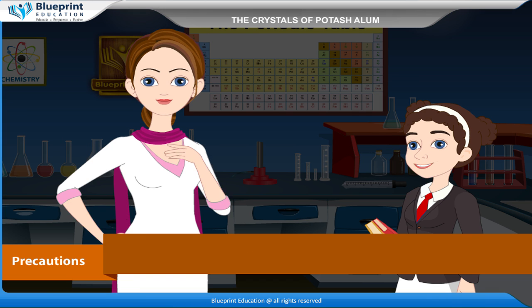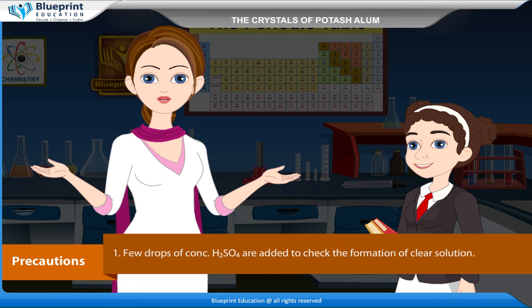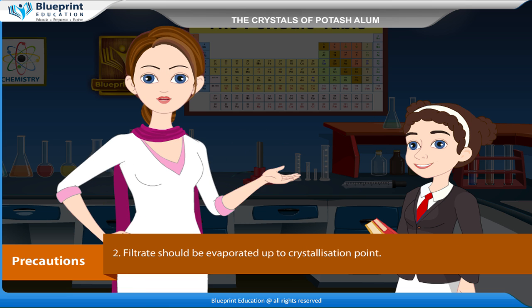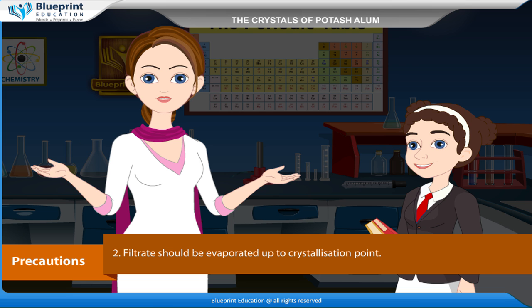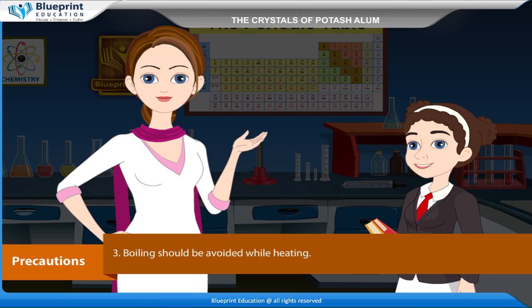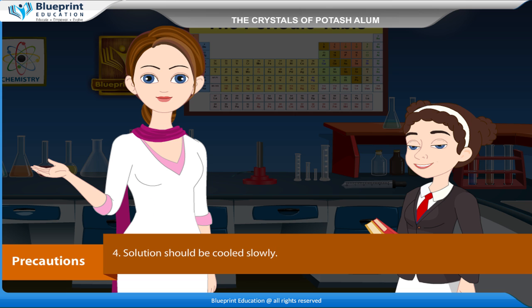Precautions: a few drops of concentrated H₂SO₄ are added to check the formation of a clear solution. The filtrate should be evaporated up to the crystallization point. Boiling should be avoided while heating. The solution should be cooled slowly.